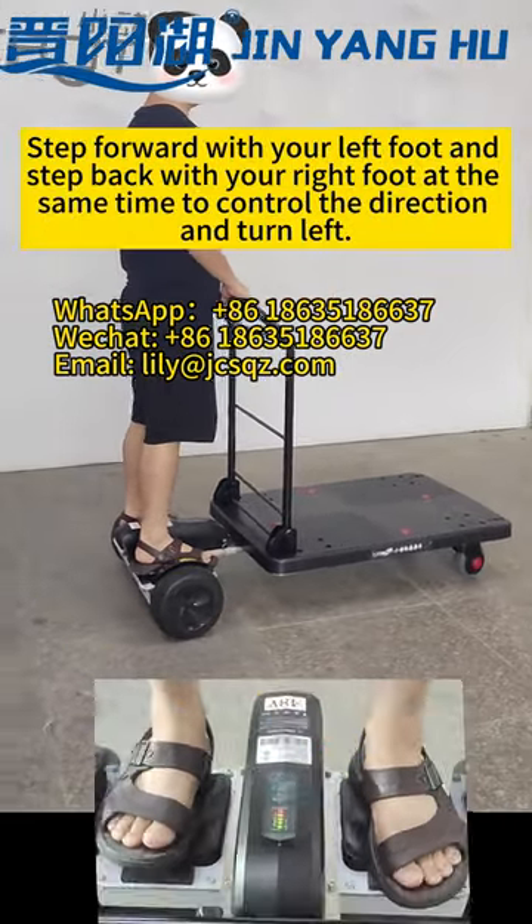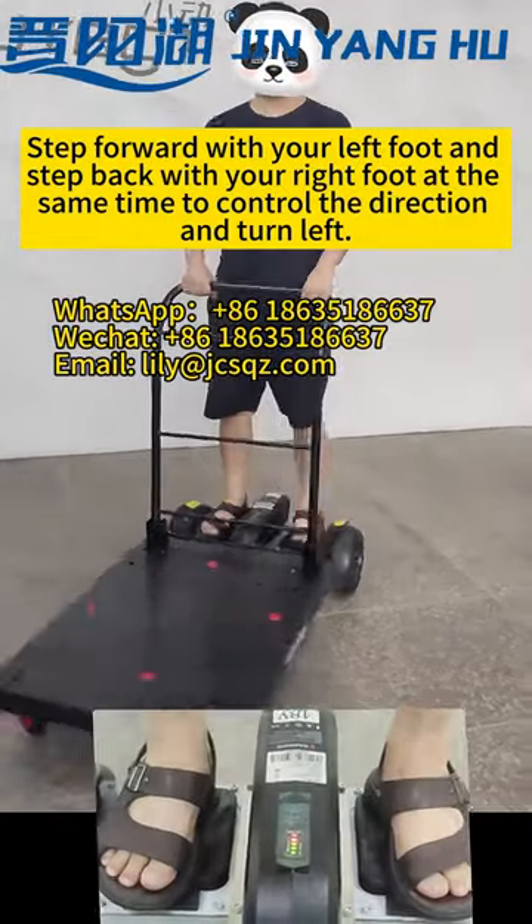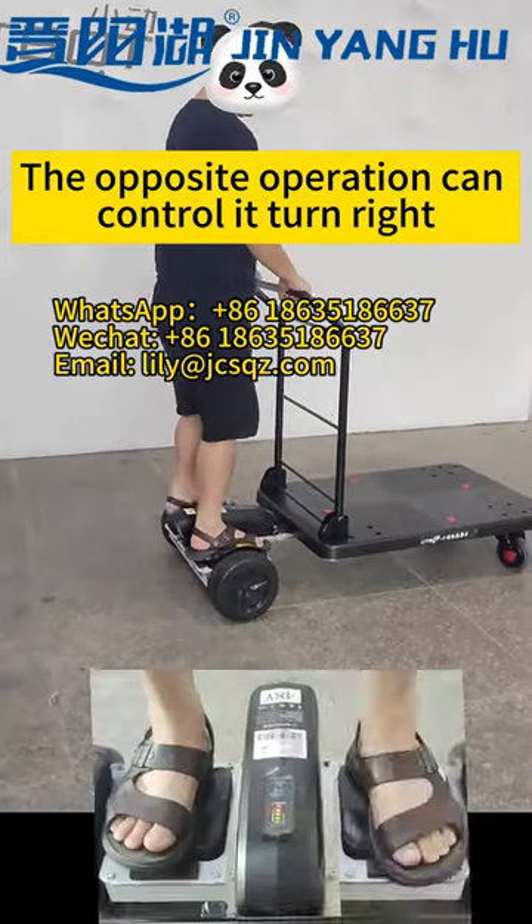Step forward with your left foot and step back with your right foot at the same time to control the direction and turn left. The opposite operation will turn it right.